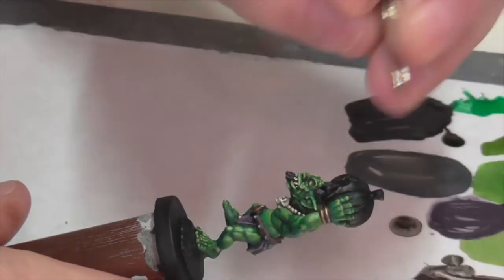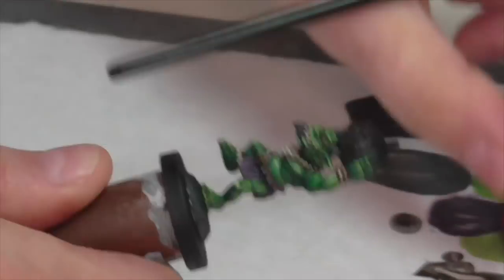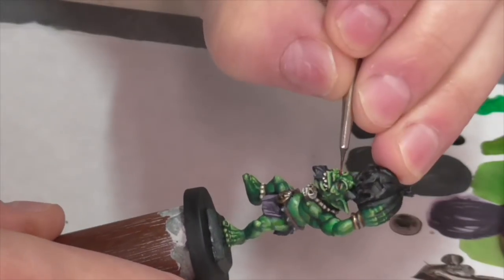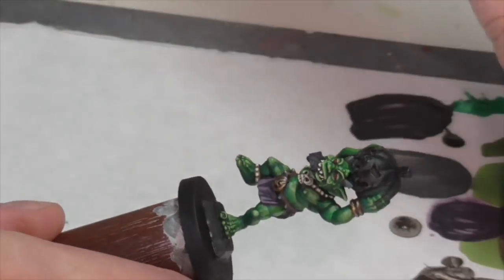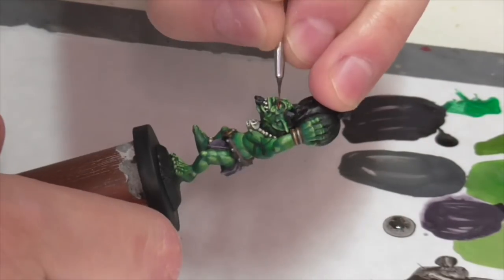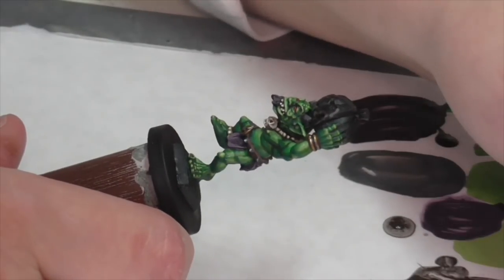I went really quickly and painted his eyes. I just base coated these using Vallejo Black Red, then took some Citadel Mephiston Red and applied that, highlighted it with Citadel Evil Sun Scarlet, and finally took some white paint and just applied a little dot in each one as a kind of reflection.